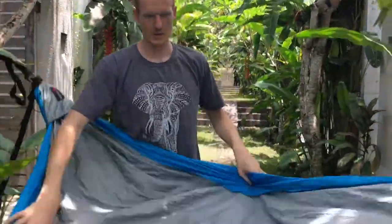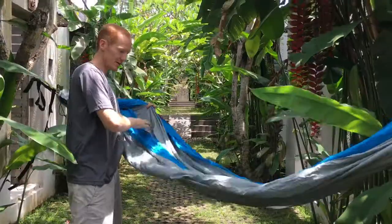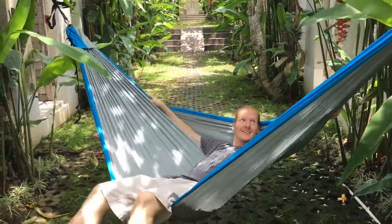And you're set — there's the hammock. Let's see if it doesn't fall all the way to the floor. The trees are going to get a little bent. Yeah, that's perfect. Look at that — cool.